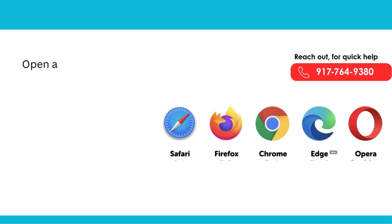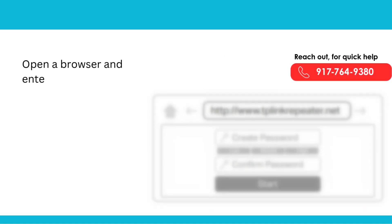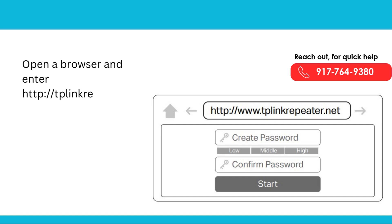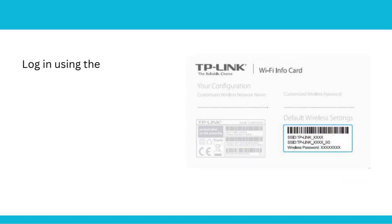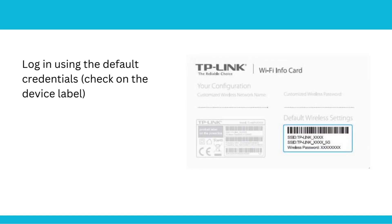Open a browser and enter http://tplinkrepeater.net or 192.168.0.254. Log in using the default credentials — check on the device label.